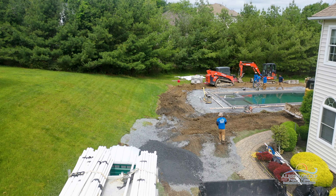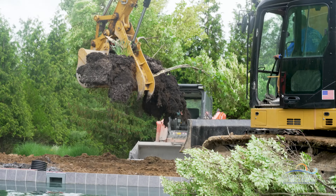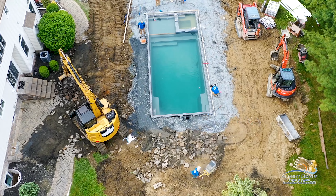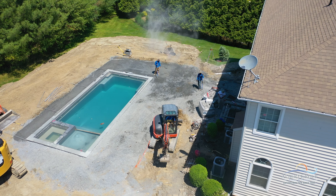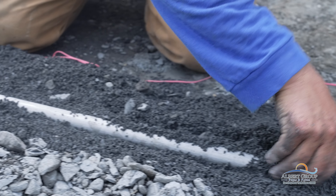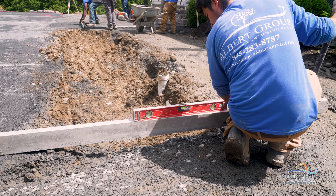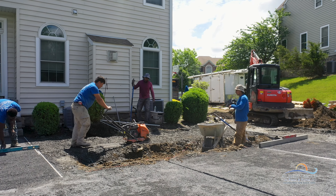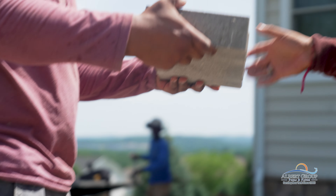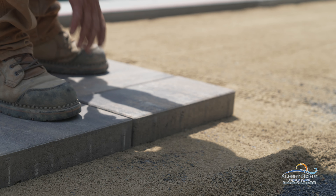But before we can get going on the patio, the stairs, this tree, along with the entire old patio have to go. With the pool and concrete locking collar installed, it's time to start the patio.